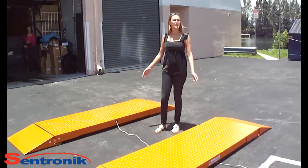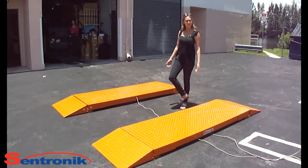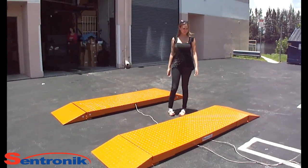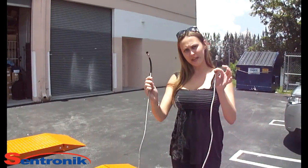The Centronic Axle Truck Scale includes two weighing pads and four ramps. Please place the Centronic Axle Scale on a flat surface. Proceed to the next step. The Centronic Axle weighing pads include two cables.